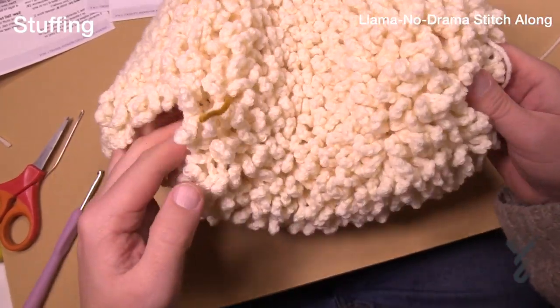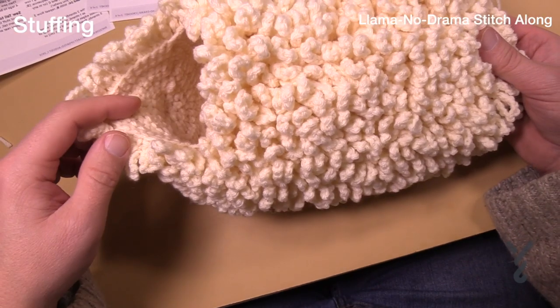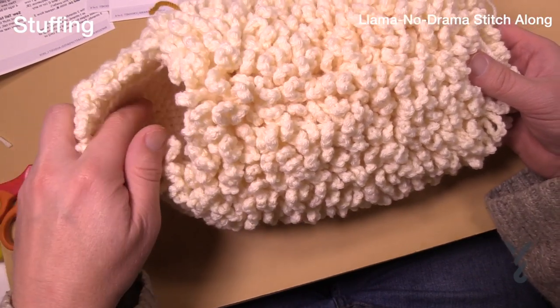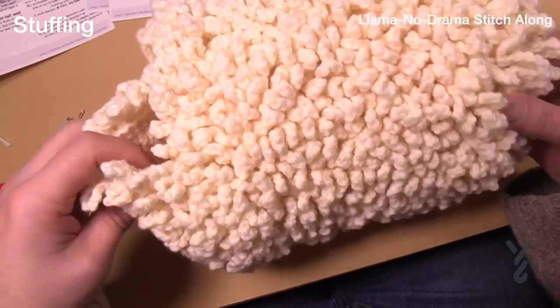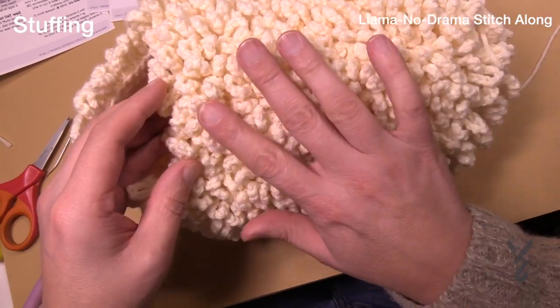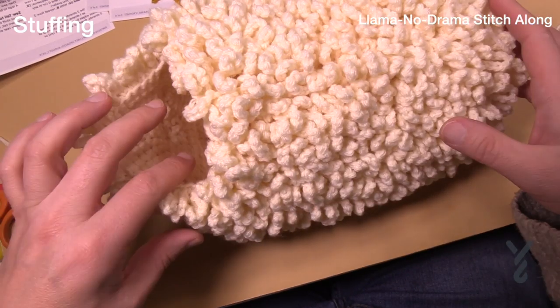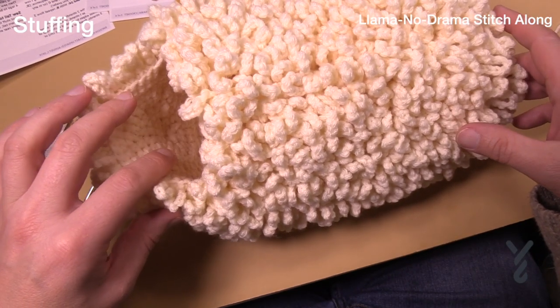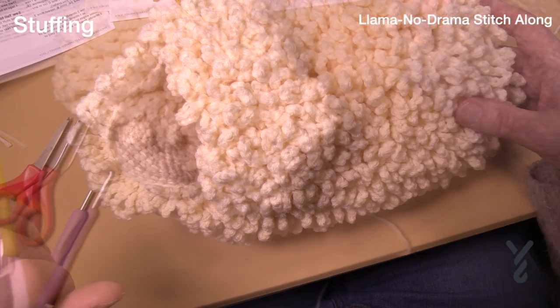I'm now going to stuff this character — I'll stuff where it's easier, starting by the head, and I'm also going to grab my head and start stuffing that nice and firm. If you're cheap with the stuffing this thing is gonna collapse, so you want to be firm about it. Because of all the fur here it's easy to make it bloated without really seeing it. The only thing to watch for is the face — make sure you don't over-bloat the face.